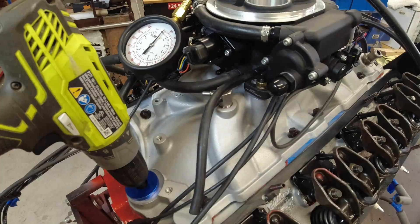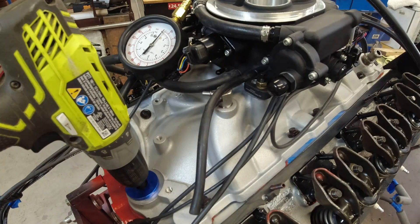Hello everyone, welcome back to the channel. This morning what I want to do on my motor — I've got it all put back together — but I want to prime the motor.